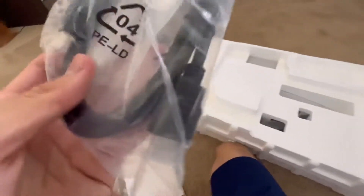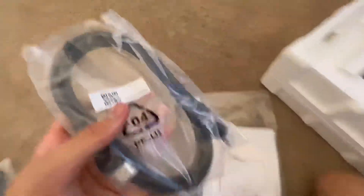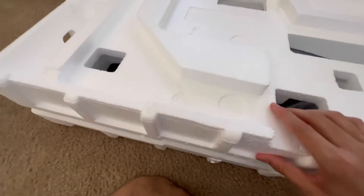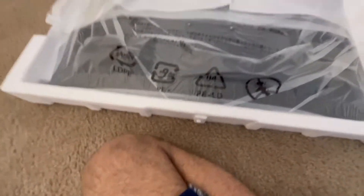Wait, did it come with a DisplayPort? If it did, that's actually clutch. There's another cable here — I think this is a DisplayPort, that's actually clutch for my PC because I'm probably going to use some bad HDMI cable otherwise. This monitor has two HDMI ports and one DisplayPort. And there's the monitor itself.